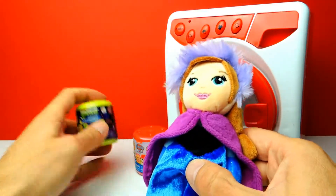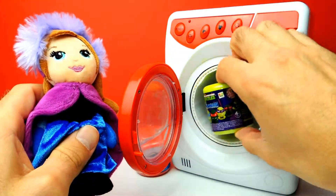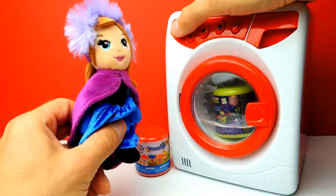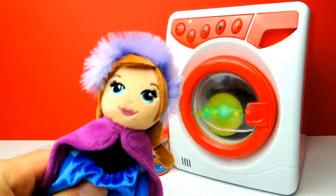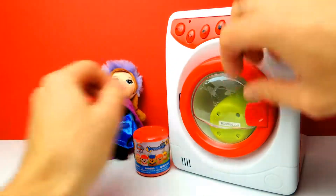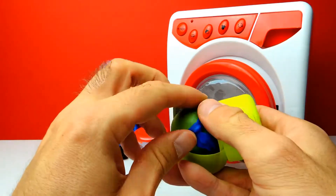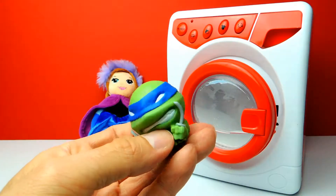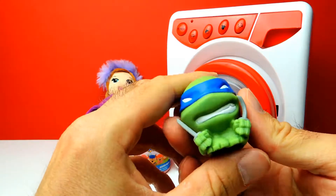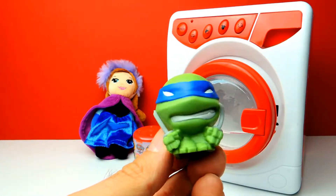We have more Mashems and Fashems to unbox. Next one for today is this Ninja Turtle Mashem. Let's put it into the washing machine, close the door and hit the start button. Let's stop the washing machine, open the door - here is our capsule, the green one. There should be a turtle. I can see something blue, so that means we got Leonardo! This is Leonardo from the Ninja Turtles. By the way, this guy is holding two swords - two weapons, very dangerous and very interesting. So let's squeeze it a little bit.